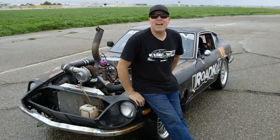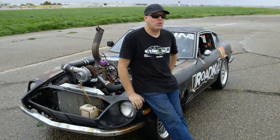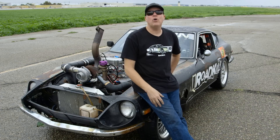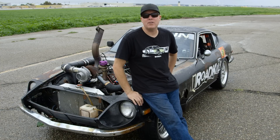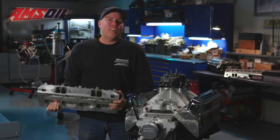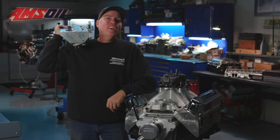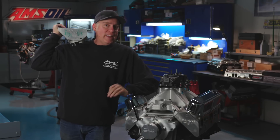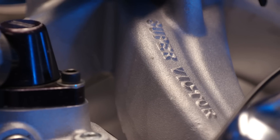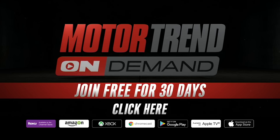We do Engine Masters every single month, and episodes premiere at Motor Trend On Demand about a month before they show up on YouTube. There's a new episode you can watch right now at MotorTrendOnDemand.com. This time on Engine Masters, we're going to find out how Steve Dulcich home-ported a set of cylinder heads to make big power for free. Go check out this episode of Engine Masters now at Motor Trend On Demand.